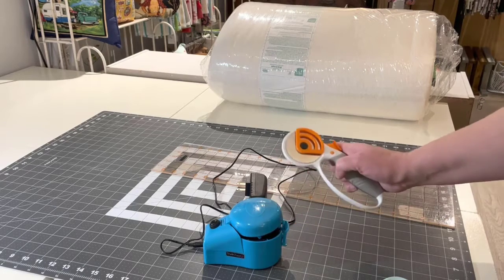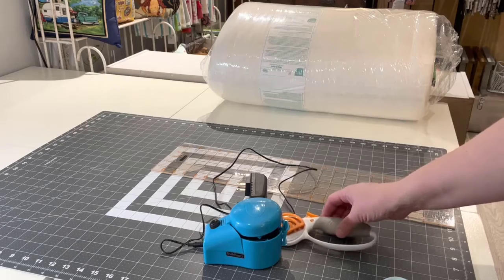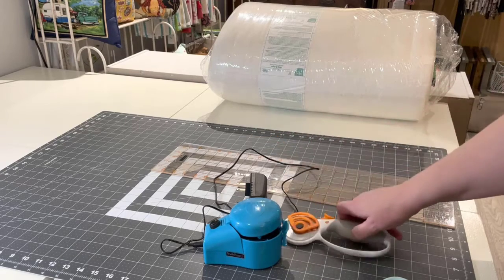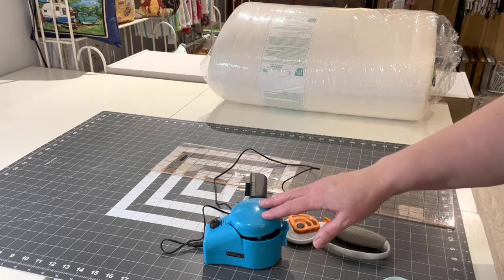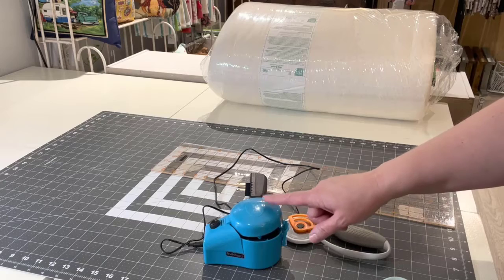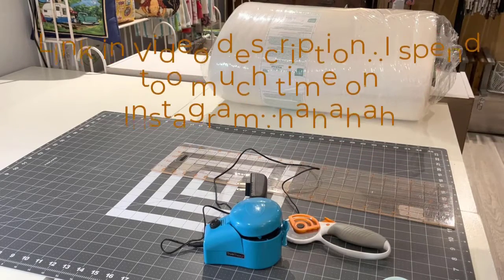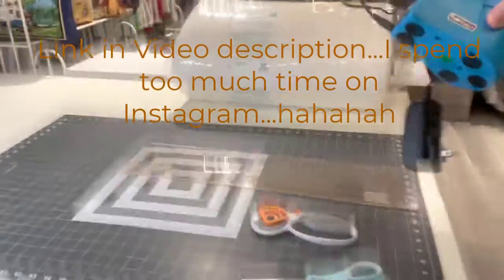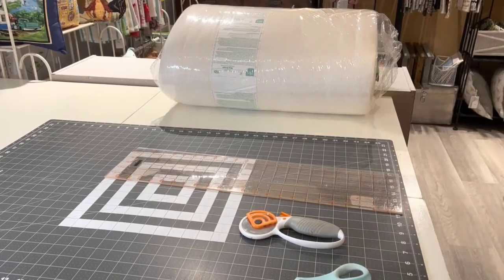I gave this blade sharpener an eight out of ten when I first did the unboxing, just because when I first used it I didn't have the blade put in properly and it still had a little snag. To be fair, it had a snag for two or three cuts, and then I resharpened the blade and it was perfect. I'm still going to give it eight out of ten. For the volume I'm doing, it's worth it. Shop through the link in the bio if you're interested — I'll get a small commission — and this is how I'm keeping my blades super sharp.